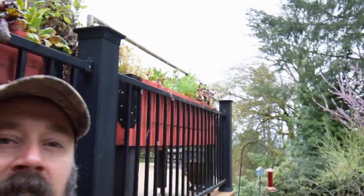Hey everybody, this is Brian from T&B Homesteading. Thought I'd do a little shot of the backyard and the projects we did for Easter weekend.